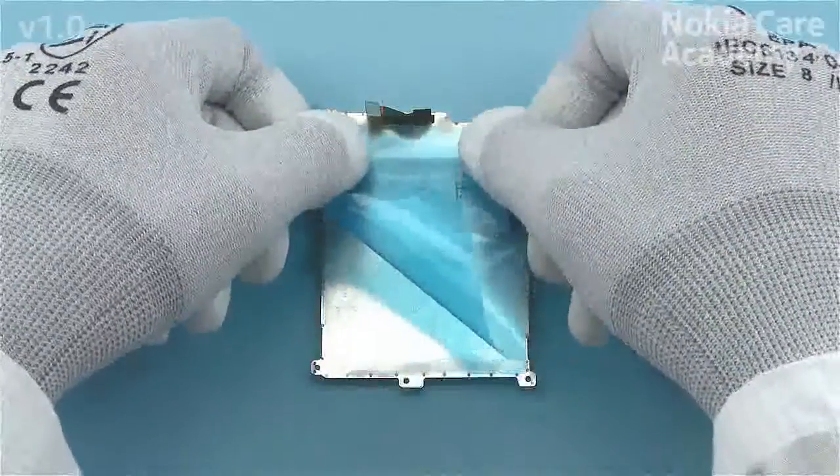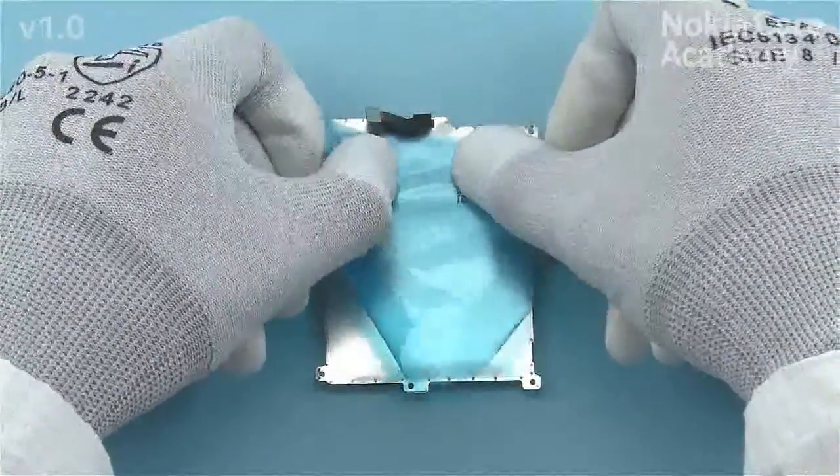After removing the battery, protect the adhesive with protective film to prevent it getting dirty.